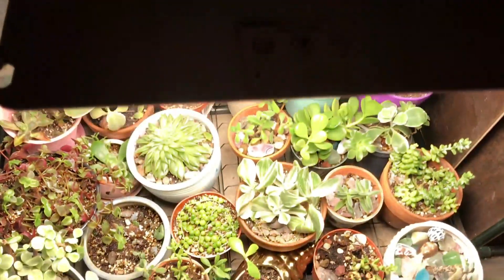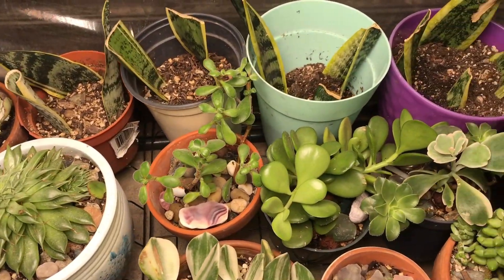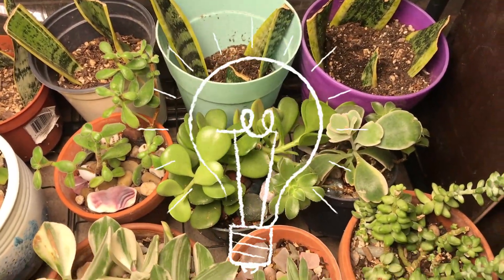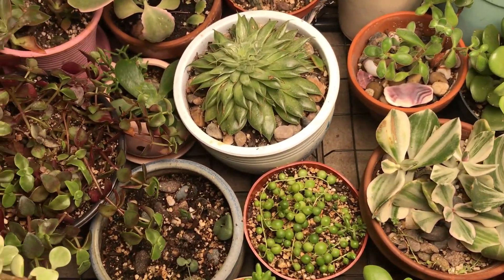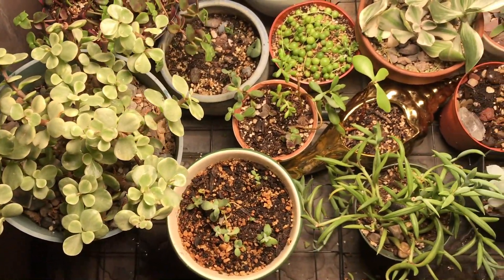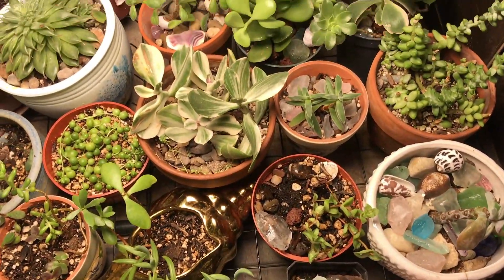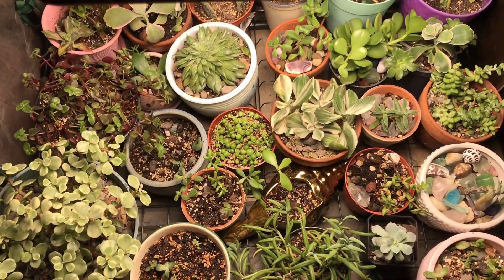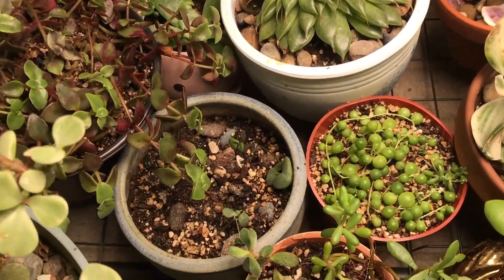I like the design, the easy install, and that it's waterproof. Here are my snake plant cuttings that I'm in the process of propagating. I like that it only takes 100 watts to use. String of pearls, some jade, some little babies, some variegated jade. I'll be sure to update you on how the grow lights are performing, but so far I'm really happy with the design and install.